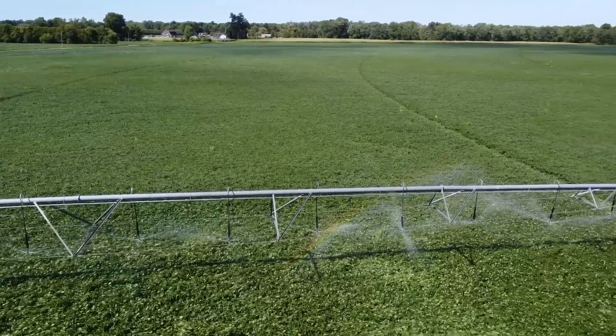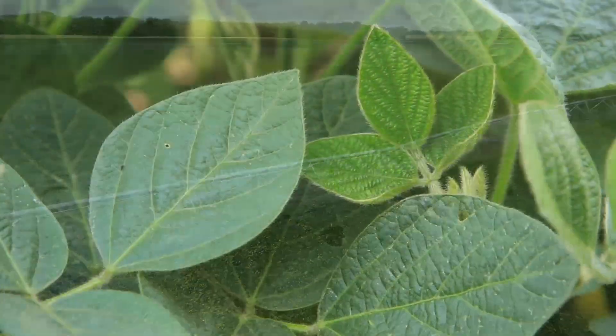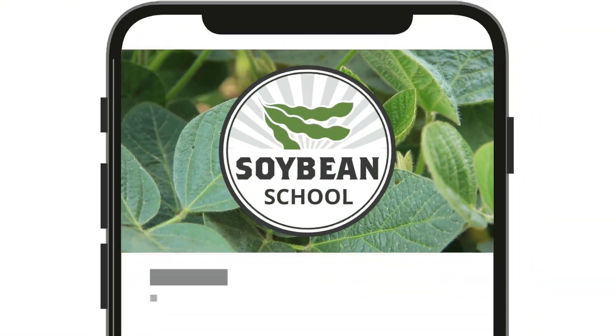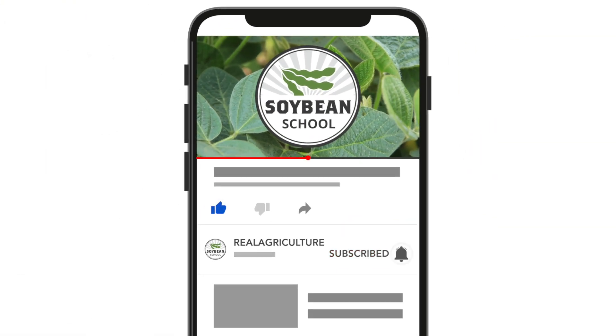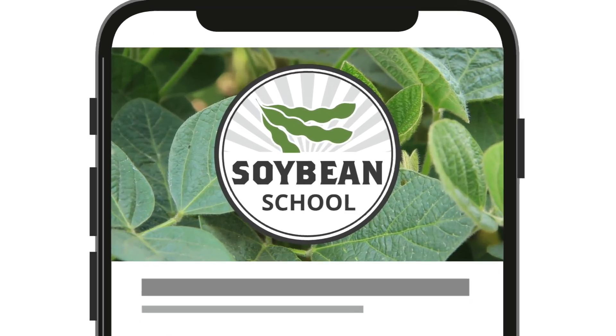Great stuff, Jason. Appreciate you making the time for Soybean School. No problem, thank you very much. You can find more episodes of the Soybean School at soybeanschool.com or on the Real Agriculture YouTube channel.